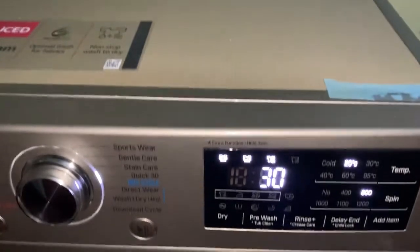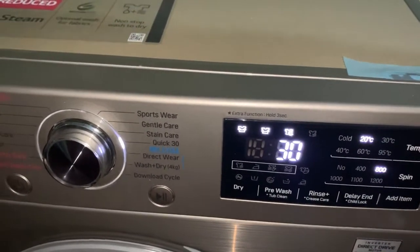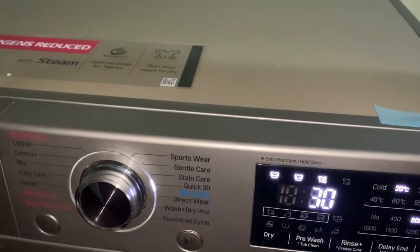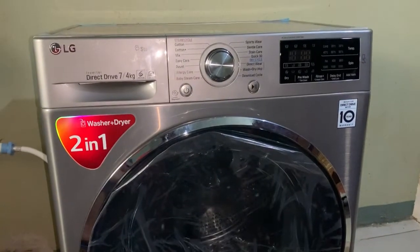Hey guys, welcome back to my channel. In this video I'll be doing a review of the LG two-in-one front automatic washing machine. I'll start with the installation.